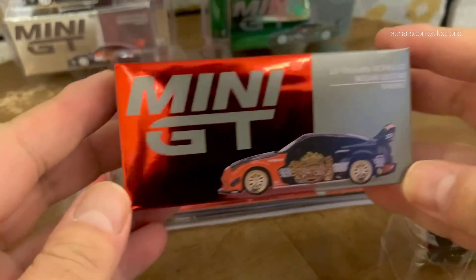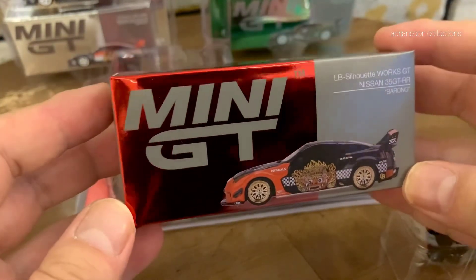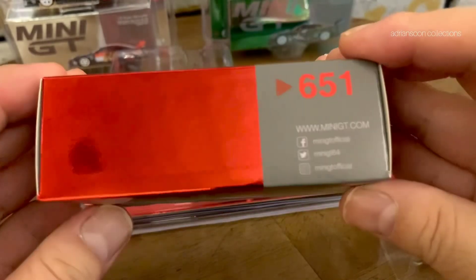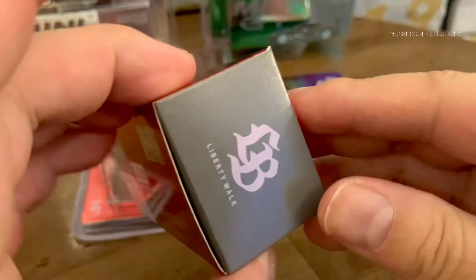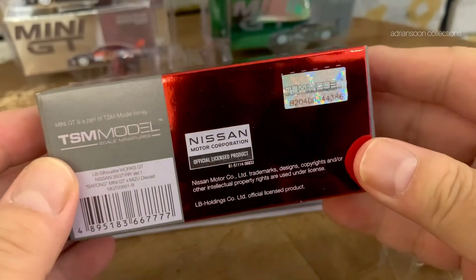Let's check out the box. Wow, the box is so nice. Metallic red finish. No. 651. Liberty Walk. It's an official licensed item from Nissan.